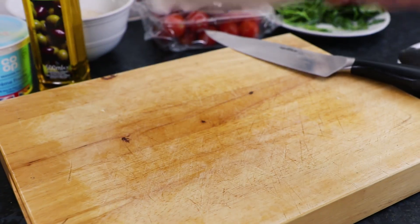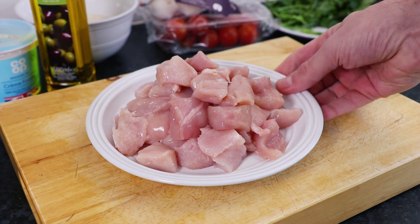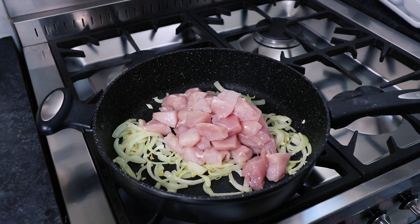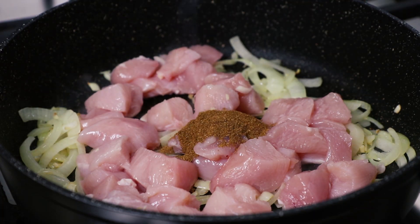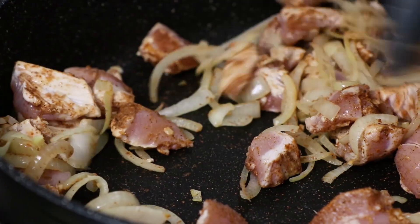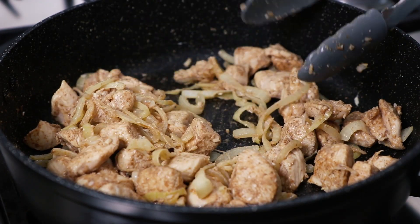Next, take 500g of chicken breasts and chop into pieces. Add this chicken to the frying pan along with the onion and garlic, and then add some spices. Add to the pan one teaspoon of garam masala and one teaspoon of fenugreek. Mix these spices in with the chicken, onion and garlic, then fry everything in the pan for a further five minutes over a medium heat.